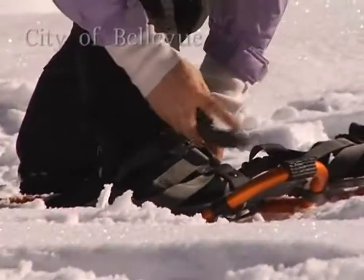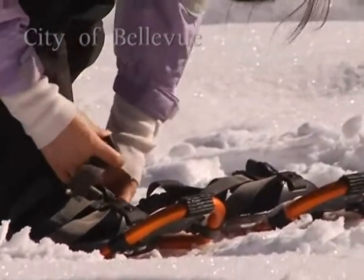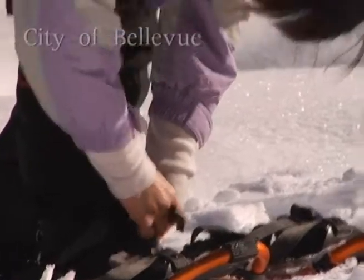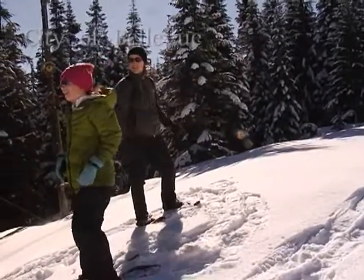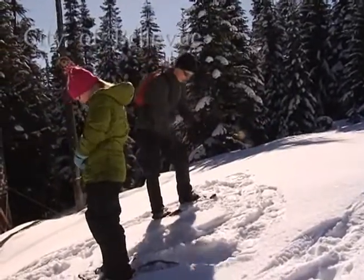The instructions were easy — put the snowshoes on and walk. So we didn't have a lot of ramp-up time. We just tried it, and you get the feel for it. You get these nice little grippers that help you go up. I thought it was a lot easier than I expected, and I did expect tennis rackets.